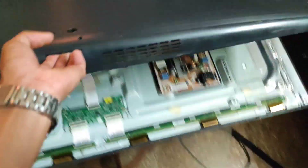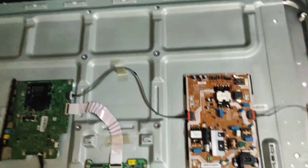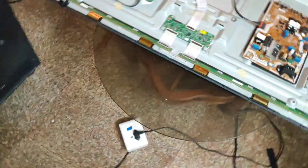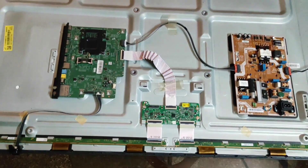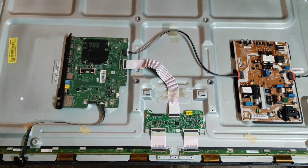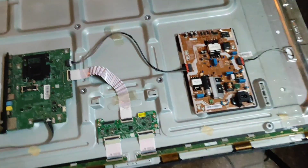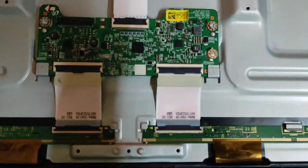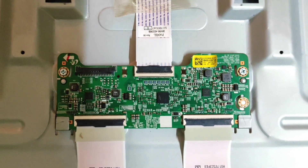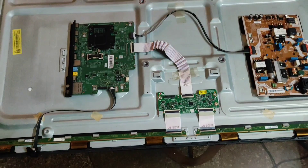So now I open the back cover. In this TV the back cover is fitted in a lock system, so this is a screwless LED TV. Here you can see the motherboard and this is the power supply, and finally here you can see the T-Con board. Friends, in this TV we are facing no display problem because this T-Con board is going to protection mode due to a shortage in the panel.